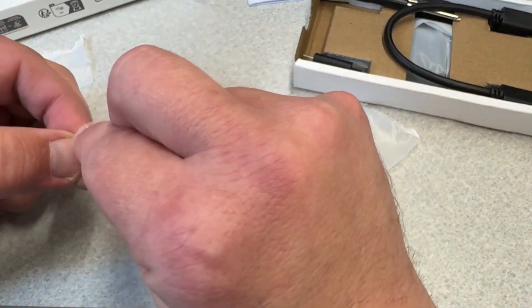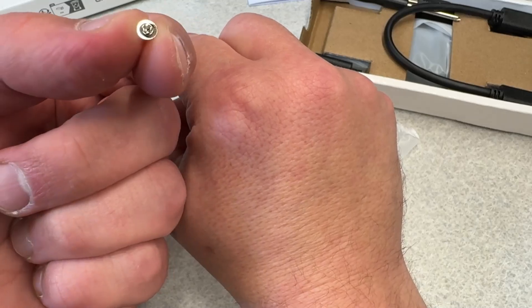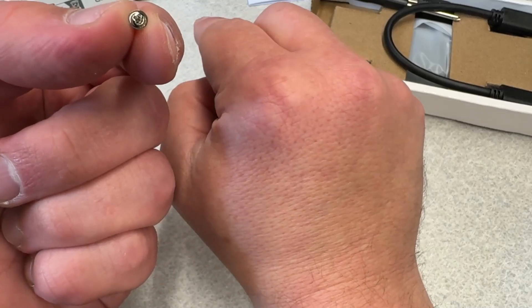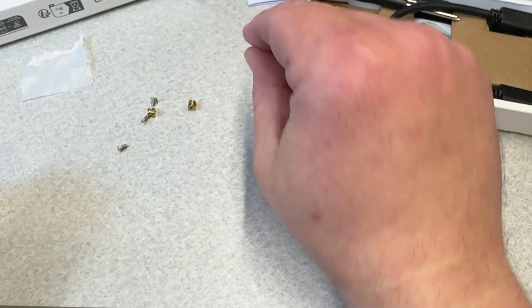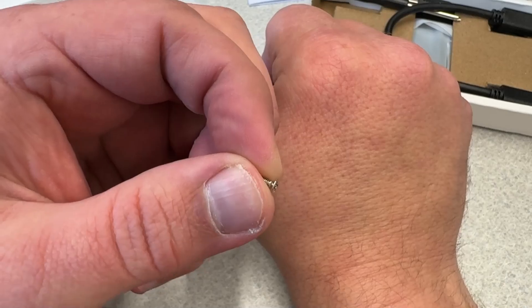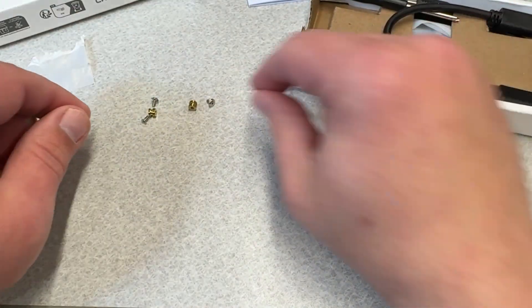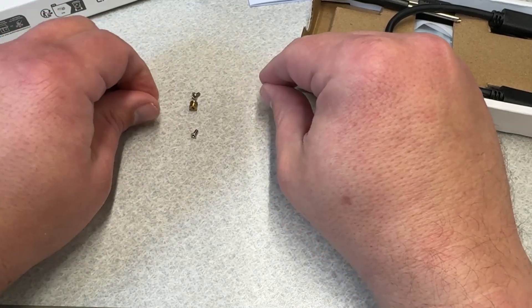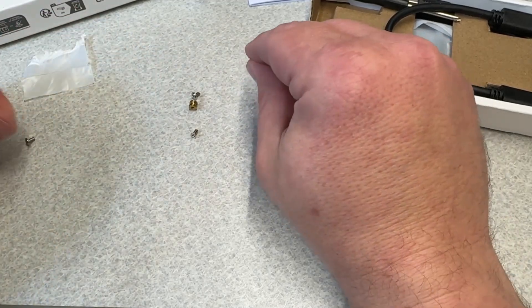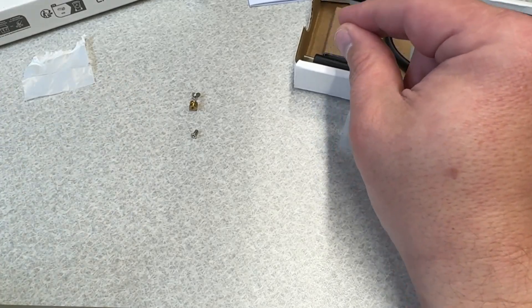The one that is not flat is going to be what secures the NVMe drive to the little motherboard of the enclosure. The flat one is going to hold the enclosure together so it sits flush. We need one set of those. I'll put the other ones to the side — if you're anything like me, you have a whole stash of screws.